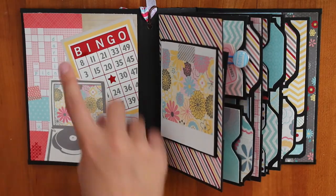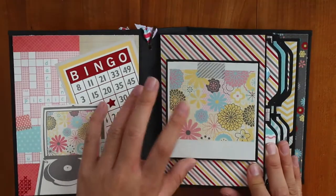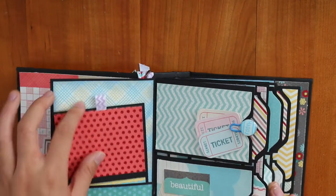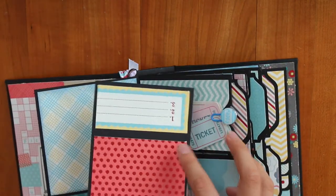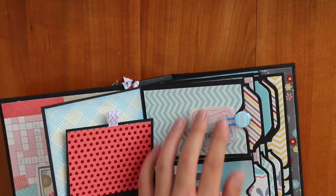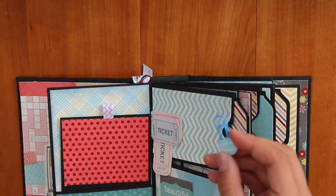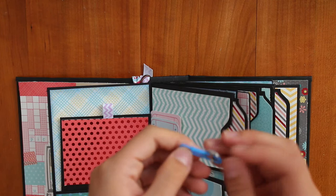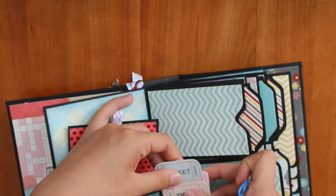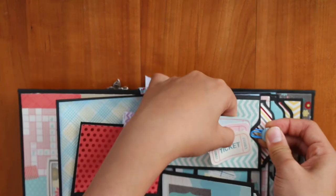Here is a really pretty paper I cut out — it says 'bingo' and 'ticket.' I put some magnet here and it's kind of like a Polaroid picture thing — you open it and there's a journaling spot. I made this paper clip myself — it's just a normal paper clip with a brad, and if you can see on the back I bent it, and it's really cute.